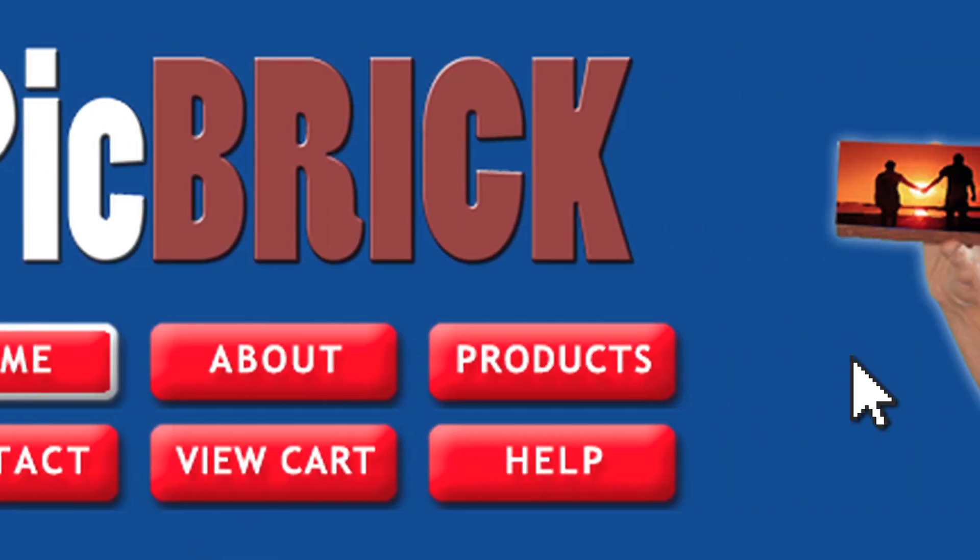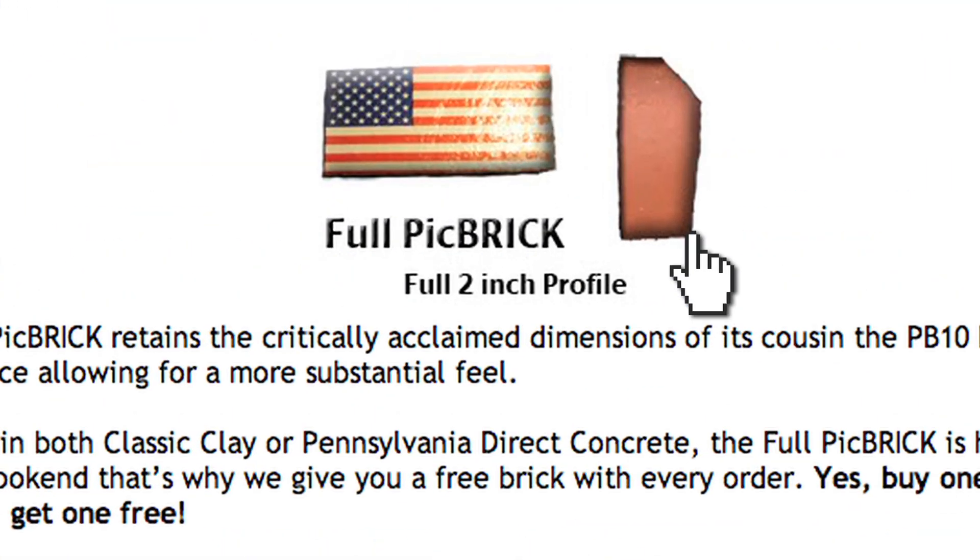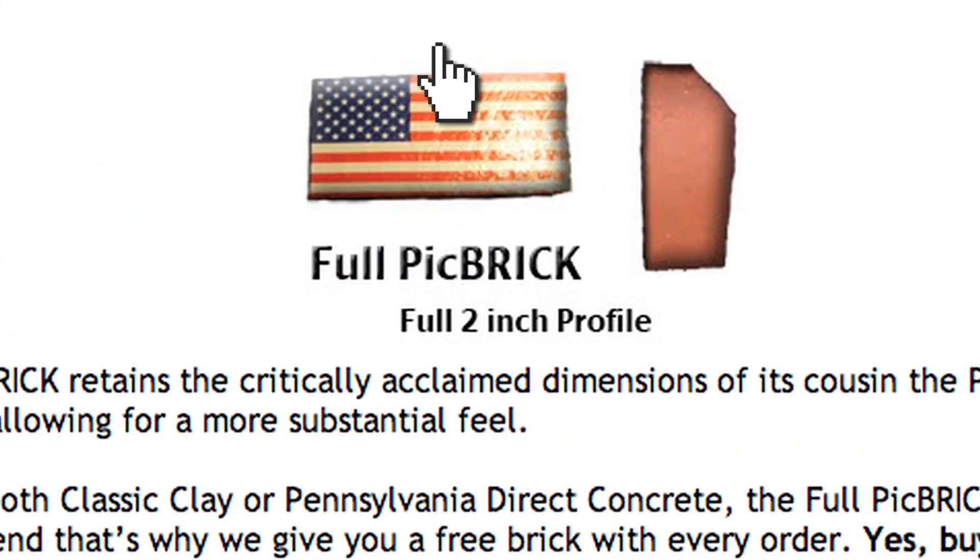Come to pickbrick.com. Pick bricks get delivered to your door. If you give one to somebody, they're going to feel like, wow man, you really want to put some thinking into this. Pick bricks make good fundraisers. They make good gifts also.